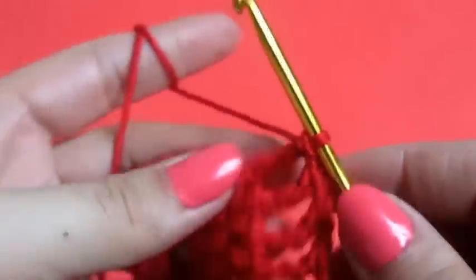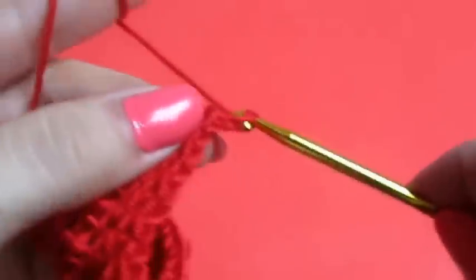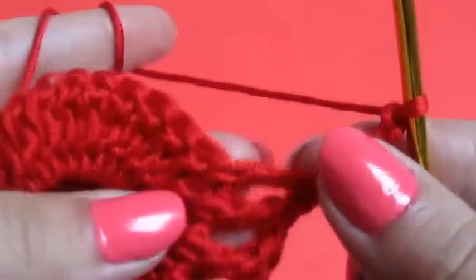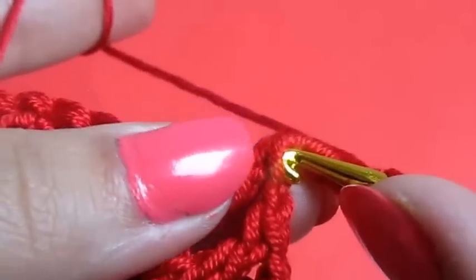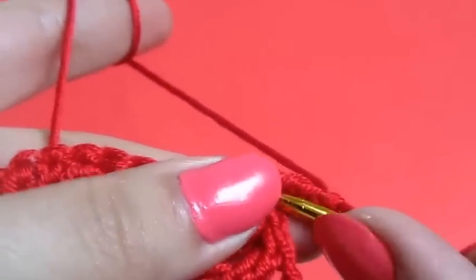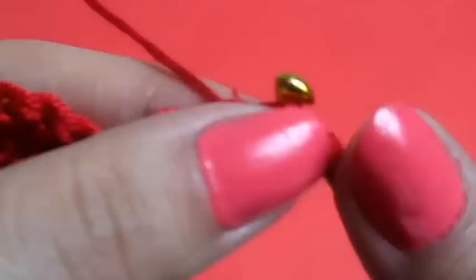So now we will chain four, and right in here we will do a slip stitch.